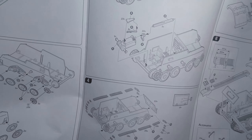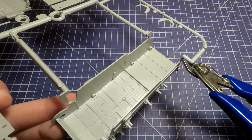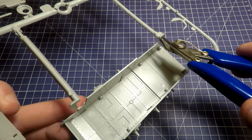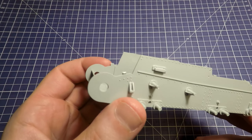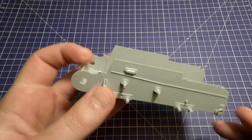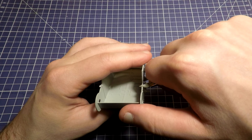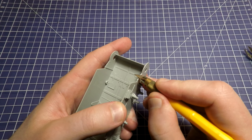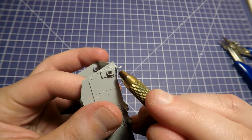I want to start this build from the very beginning according to the instruction — it will be a simple inbox build. By the way, one more benefit of this old kit: some details of interior are included, so we can open hatches in this model. Our starting point is the hull of the tank, divided from the sprue.